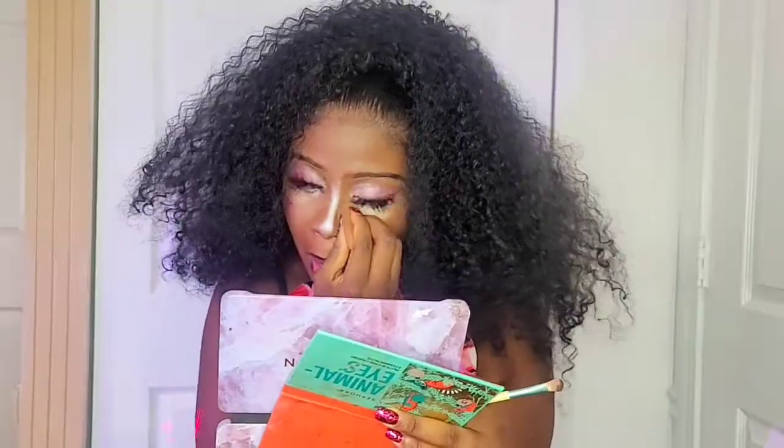I'm going to contour my nose using the darker color eyeshadow to contour it. This is the final look, and now we are going to do the hair.